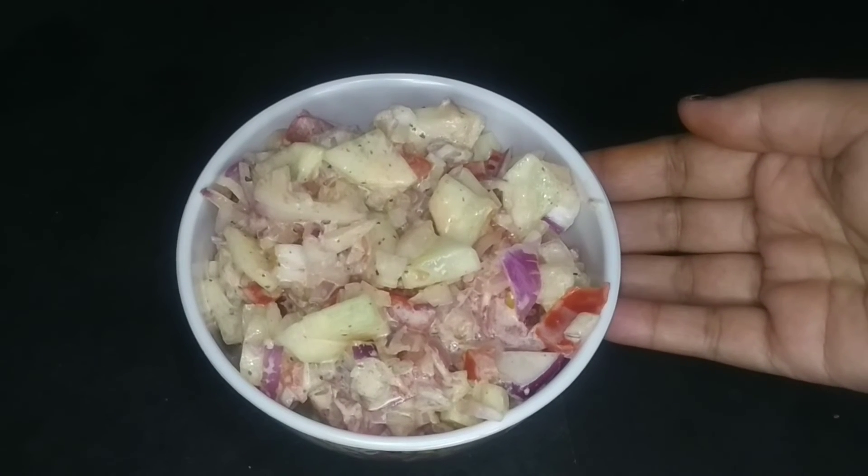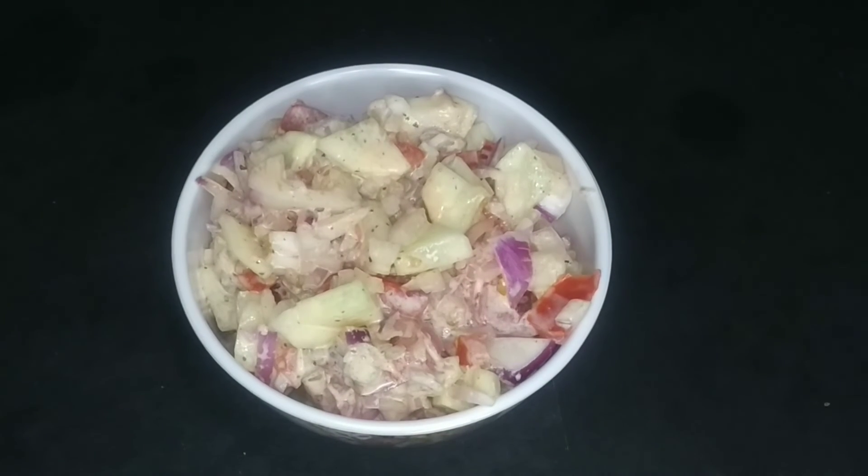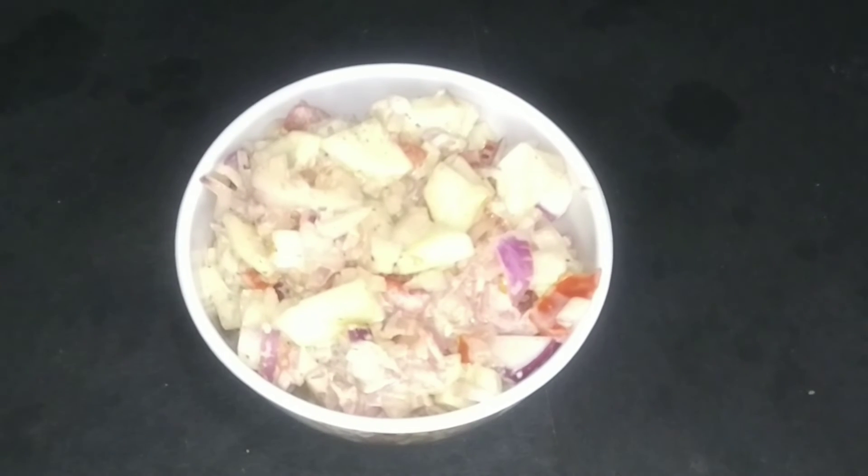If you like this recipe, please subscribe, like, share, and press the bell icon. Thank you!